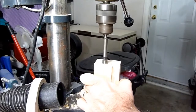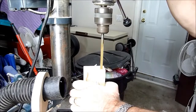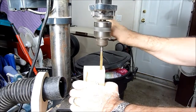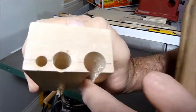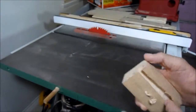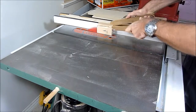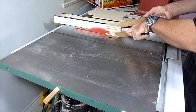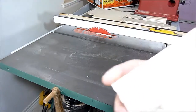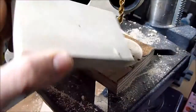So the first thing I'll do is take this block of maple and drill some holes in it. Here I've got the three holes drilled and now I'm going to cut it on the table saw. There I have the three drilled and cut on the table saw, and now I'm just going to drill the hole for the bolt.